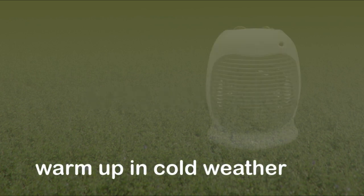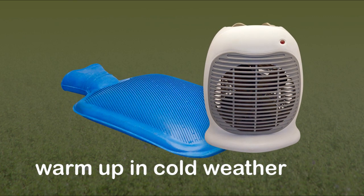In cold weather, we recommend that Scratchys are warmed up immediately before application. A fan heater, hot water bottle or similar, are good ways to ensure the adhesive remains tacky.